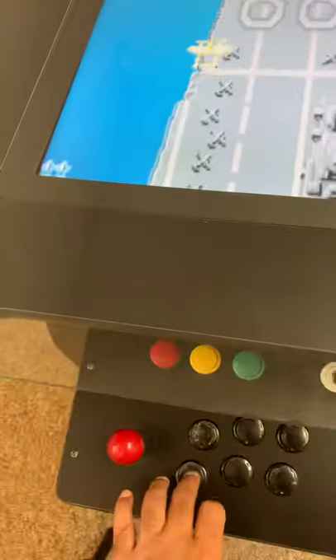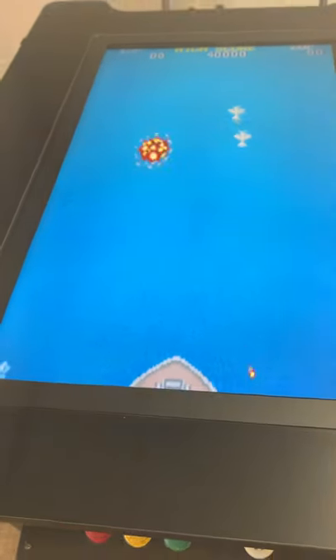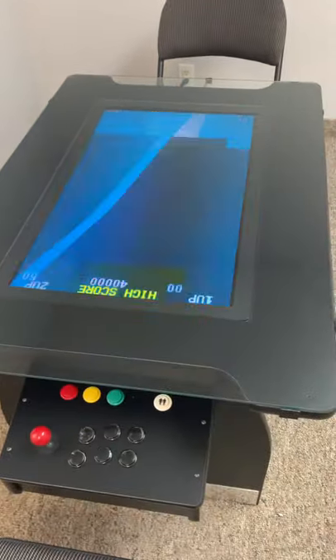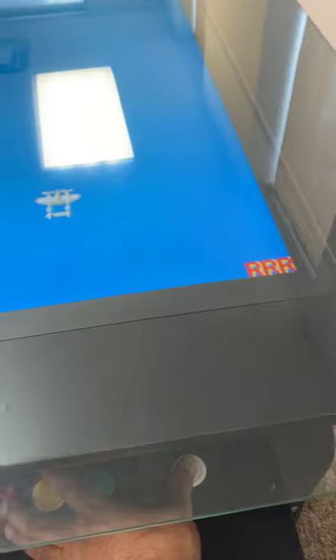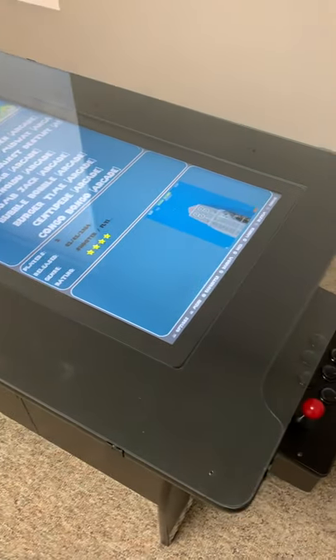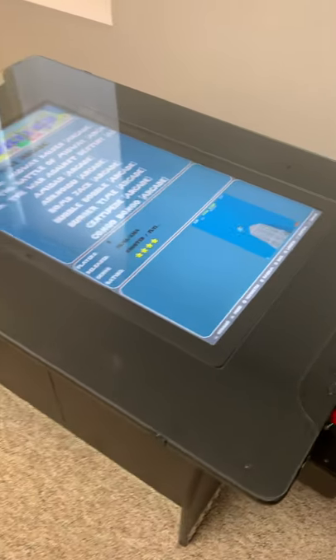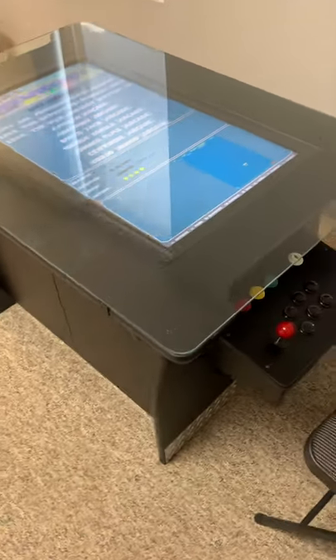Now the screen will flip this way — how awesome is that? So now you're playing here on the other side. And the screen will flip back. Now here's the really cool part. Let's say you want to play a game like Street Fighter. That's the best part about cocktail. I don't remember seeing Street Fighter in cocktail tables back in the day, but I could be wrong.